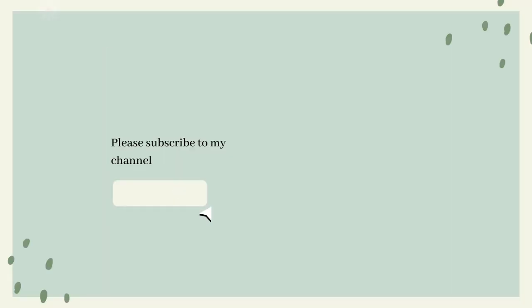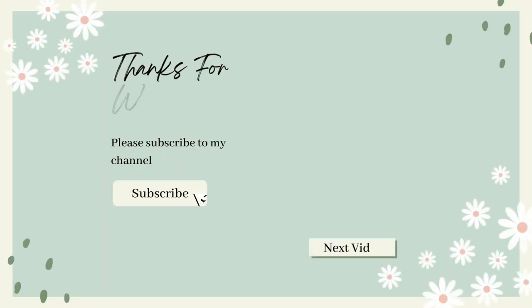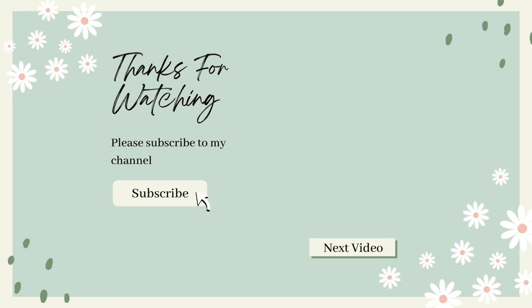I hope you enjoyed this video. Please like, comment, or subscribe if you'd like to watch more videos like this — it really helps to support my channel. Be sure to check out my next video of a cherry watercolor tutorial. Thanks for watching, take care, and bye for now.